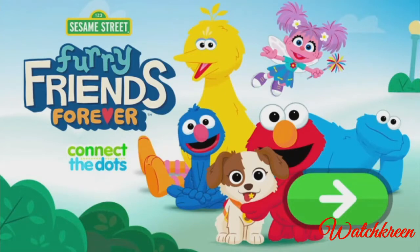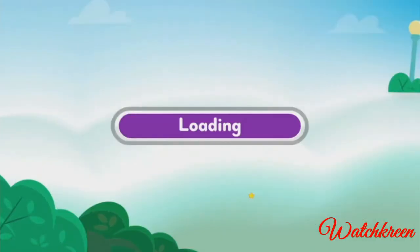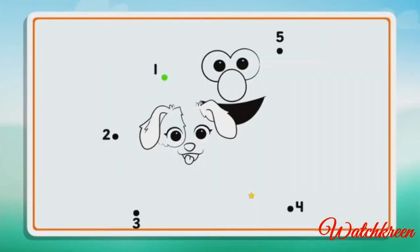Sesame Street — Connect the Dots! To start, press the green button. Connect the dots to reveal the picture. Start at number one, then draw a line to number two, then keep connecting the dots in order until the picture is complete.